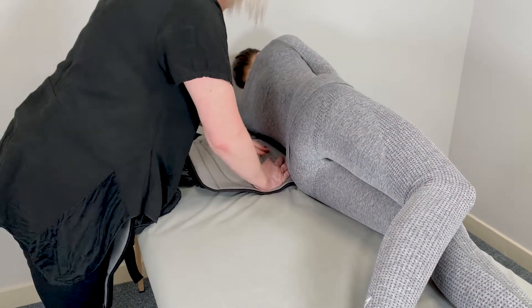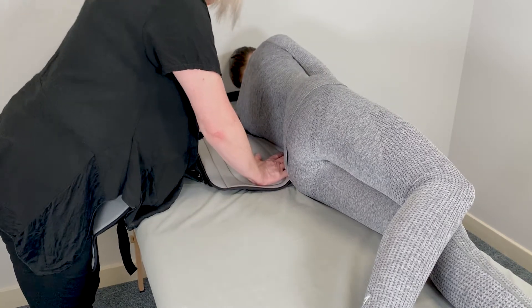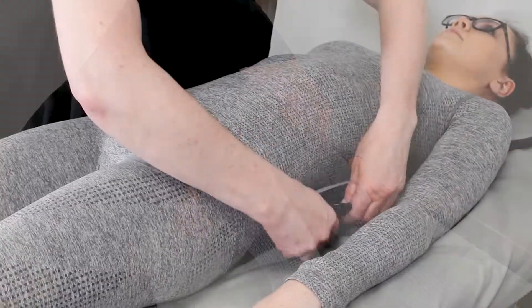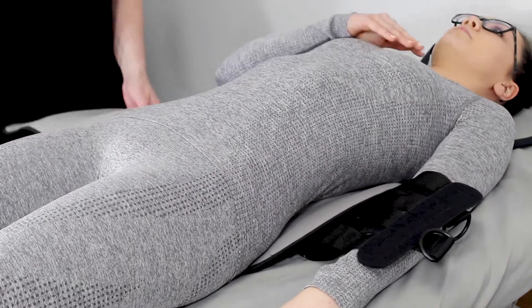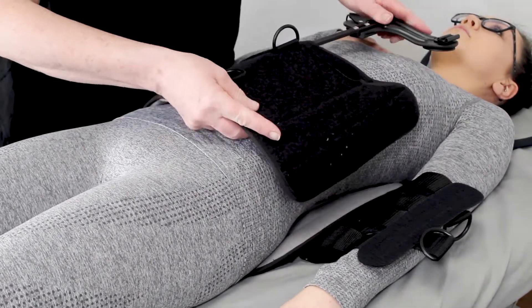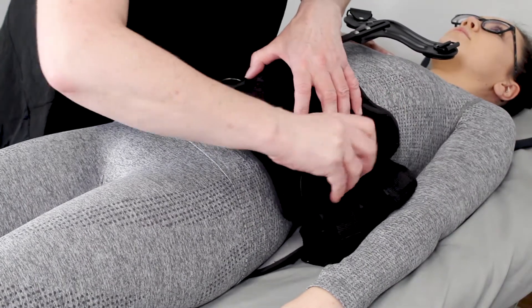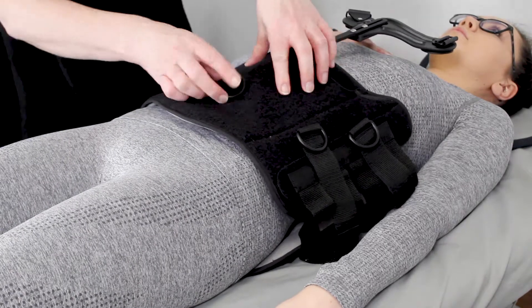Following your trust moving and handling policies, log roll your patient to the preferred side. Open the brace, compress the bed down, and slide the left or right side of the brace under the patient until the centre of the back panel is in line with the centre of the spine. Roll the patient back and make any necessary adjustments to ensure the brace is fitted centrally.